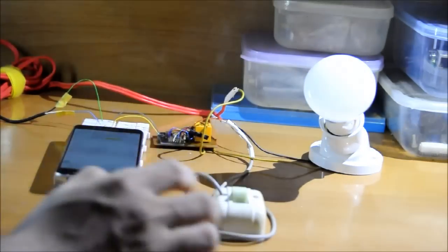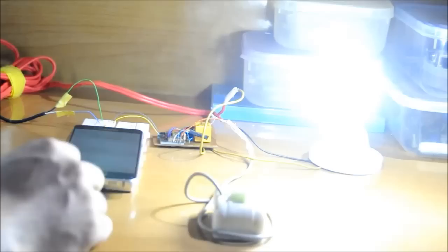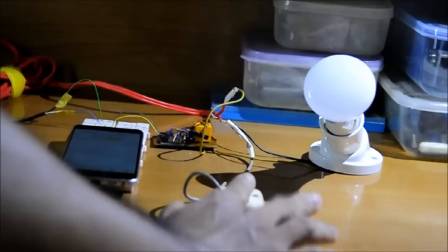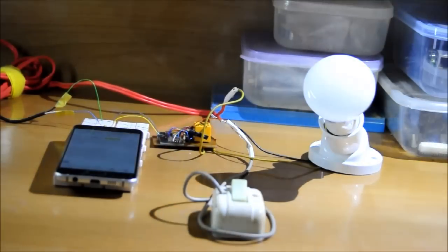On. Now I can control the light by local switch — on, off, on. So we can both control the light by phone or by local light switch.